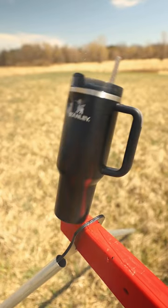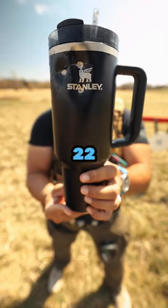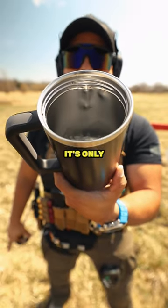Here we go again. Here's what the Stanley Cup looks like after shooting it three times with a .22 round. I honestly thought it was going to go through, but it just deflected off the Stanley Cup. Look at the inside — it's only dented.